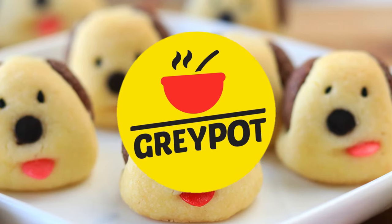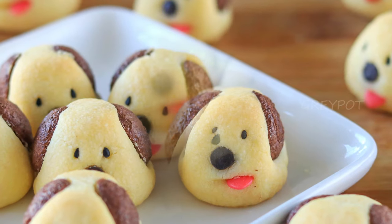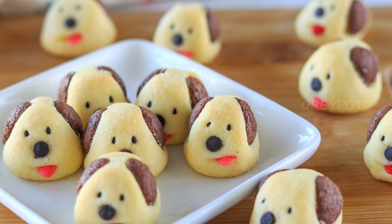Hello everyone, welcome to Grey Pot. My younger daughter adores dogs to the fullest — she will stop to pet any fluffy friends she comes across. Anyone who loves animals of all kinds can enjoy these cute miniature dog cookies.